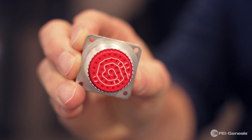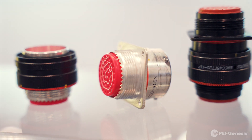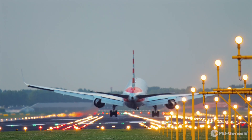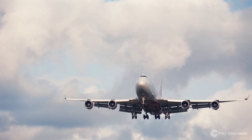The Cinch Omega product family is qualified to the general purpose specification of MIL-C26500 and it utilizes the MIL-C26500 mating interface. In addition to this, the product series has also been expanded to meet numerous Boeing specifications.